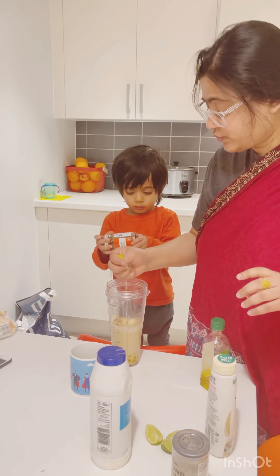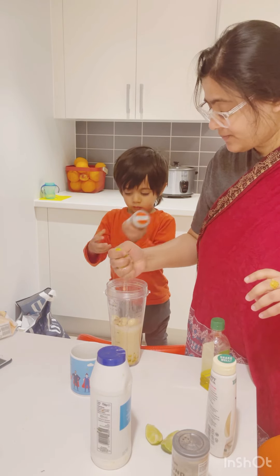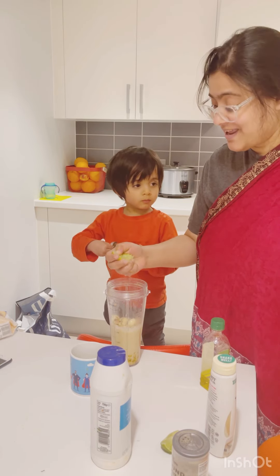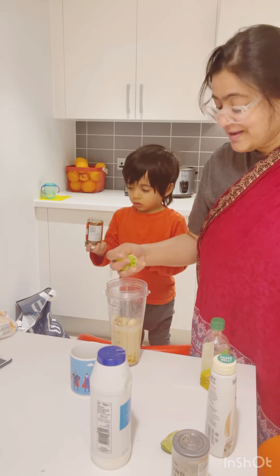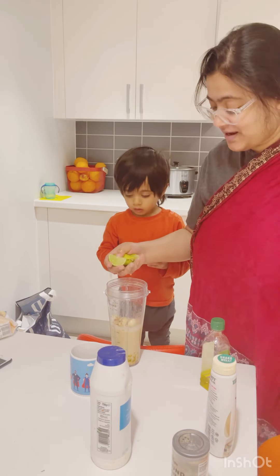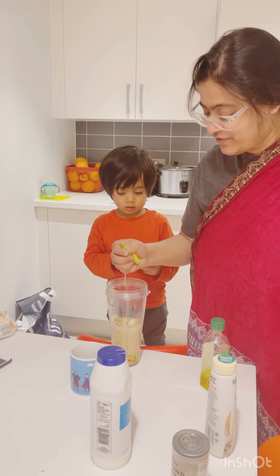Baba, do you want to put the chili flakes? Mommy is going to put them later on. As you can see, I have put all the ingredients together and I am going to use the Ninja blender for everything.